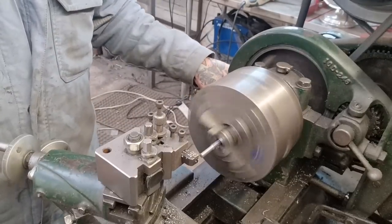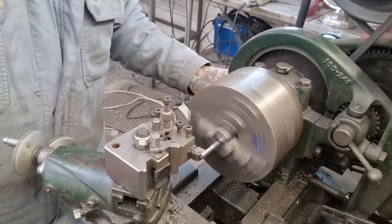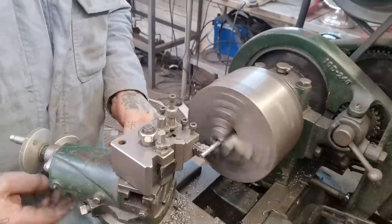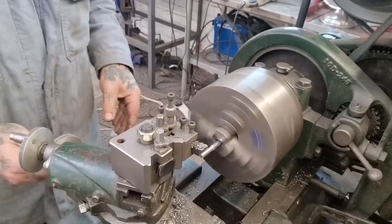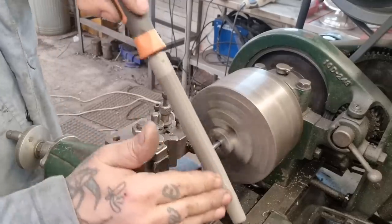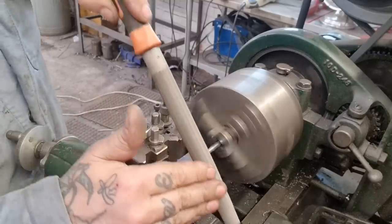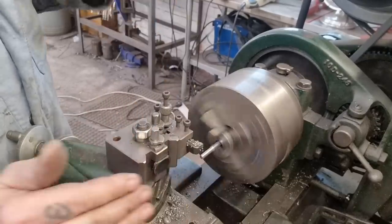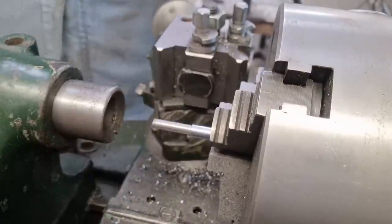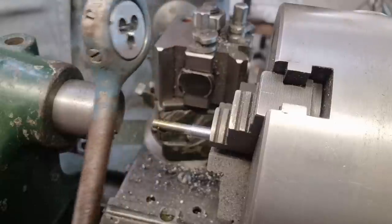Quick cleanup and we're there. Put a good chamfer on — happy days. Now with that machined to size, we can look at getting a start with a die.